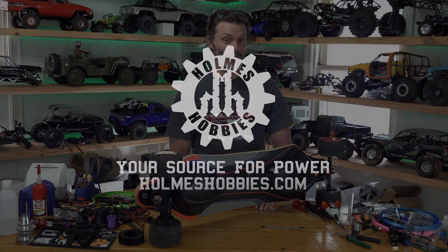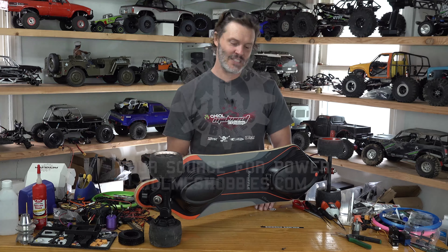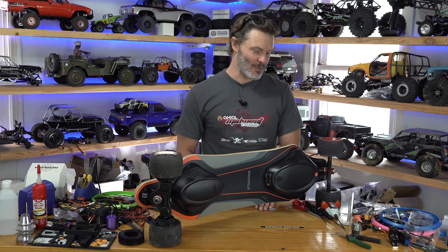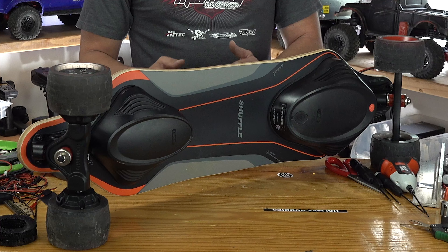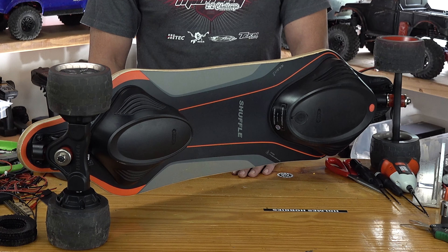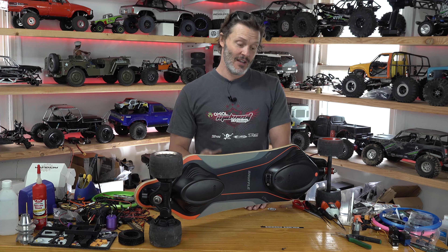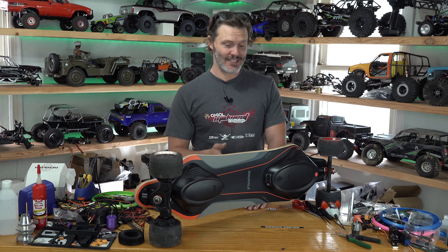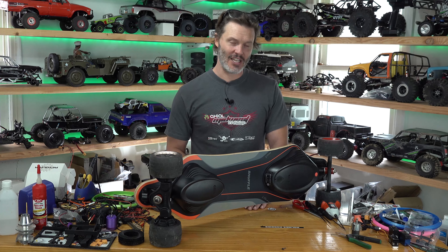So I got the one wheel, and in the comments people were saying I should get an electric skateboard. I already had one. I've had this for a little bit — pretty much the same time as I got the one wheel. I got this thing primarily because my business partner at GrowingThru got one, and trying to ride the one wheel while he was riding his electric skateboard, there's just no way I could keep up.